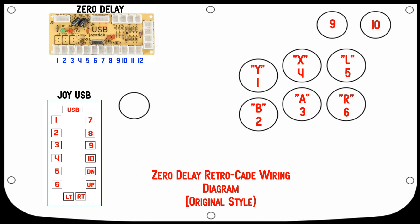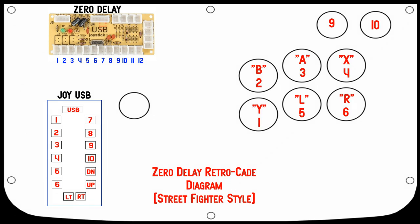The preferred method in my opinion is to do the Street Fighter style. This diagram shows how you would wire up your stick for Street Fighter style — out of the box you could play Street Fighter no problem. Follow the numbers and make note of the lettering, because certain things on the Super Retrocade use specific buttons: the X button is the filter, A is confirm, and so forth. This is how you wire it up on either the zero delay or the included Joy USB encoder to play Street Fighter out of the box.